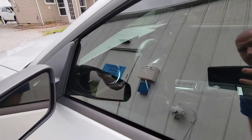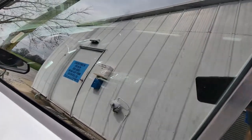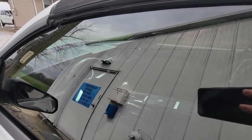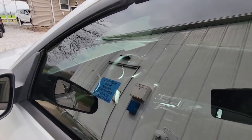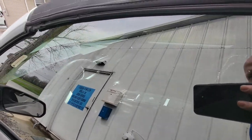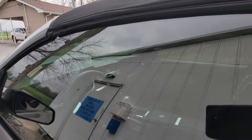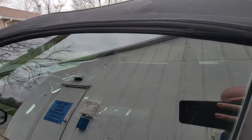So whenever you get your windows tinted somewhere and it looks like there are bubbles all throughout it — if it looks like this — that is completely 100% normal. On a hot sunny day, this will go away in a matter of hours. If it's colder outside, this could take two to four weeks to completely evaporate and cure out of the tint.